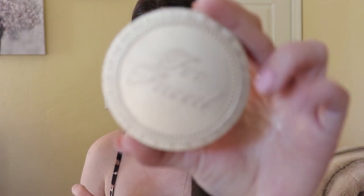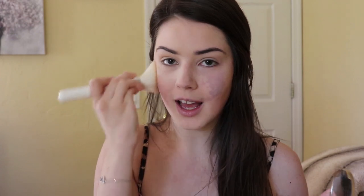Next I'm using my Too Faced Milk Chocolate Soleil bronzer to bronze my face up. I will always add bronzer to my face even if I just put on concealer — I still put bronzer on. I feel like it just gives something to your face; it doesn't make it look so flat.